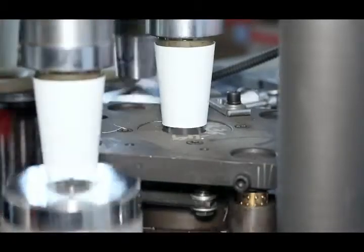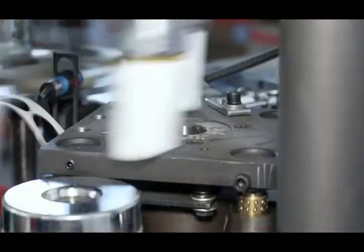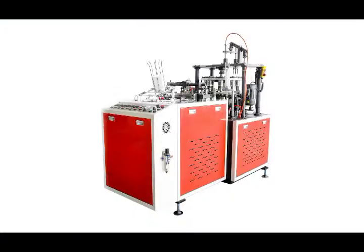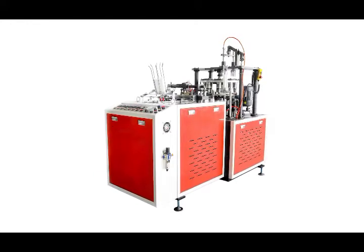The cup-making process includes: ultrasonic or heater sealing, robot hand cup body transfer, oiling, bottom punching, bottom folding, preheating, knurling, and cup collection.